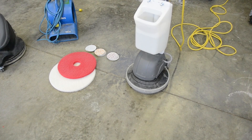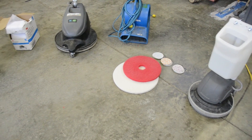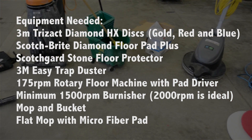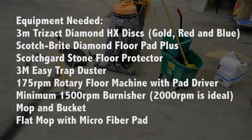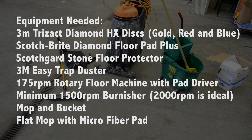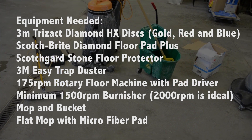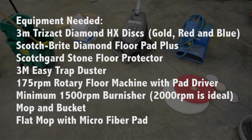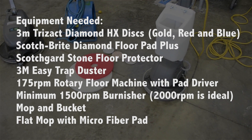This is the equipment you will need: 3M Trisac disc complete gold, red, and blue; Scotch-Brite diamond floor pad; Scotch Guard stone floor protector; 3M Easy Trap Duster; a 175 RPM rotary floor machine with a pad driver; a minimum of a 1500 RPM burnisher; a mop and bucket; along with flat mop and microfiber pad. You may also want to use a box extractor with a hard surface wand.